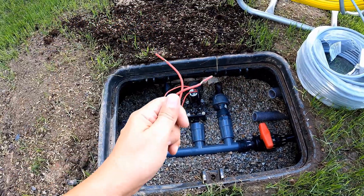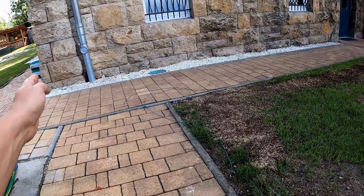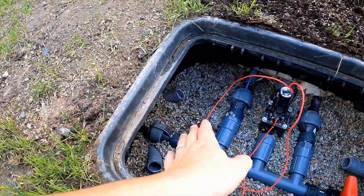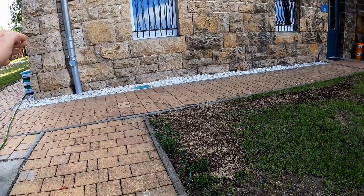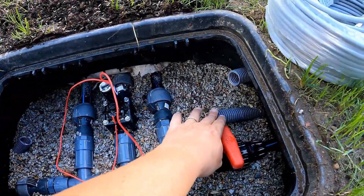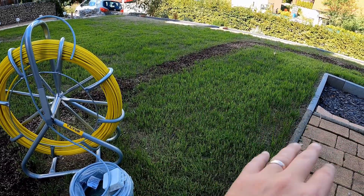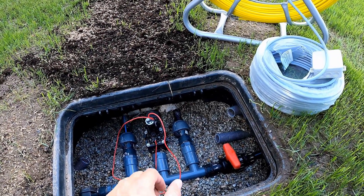With these two cables I will establish the connection to my irrigation computer. The X-Core is located at a distance of approximately 15 running meters in the house. In order to lay the cable invisibly, I have already installed conduit in the ground and will run the cable through the conduit into my house where I can safely connect the cable to the irrigation computer. On the other side I have also laid two conduits. With these conduits I can later run additional cables to the other lawn areas, the gabion slope and the raised beds. I will set up a distribution system in this valve box from which I will connect the other cables.